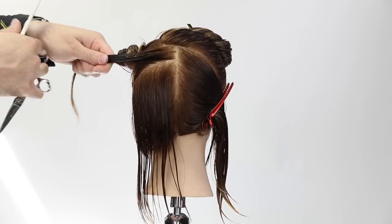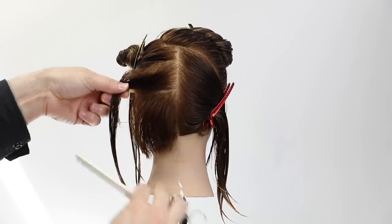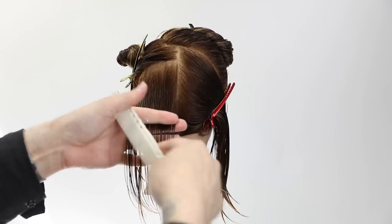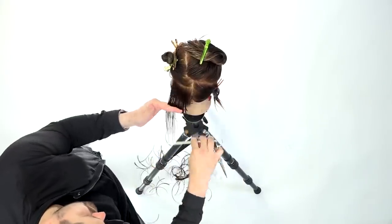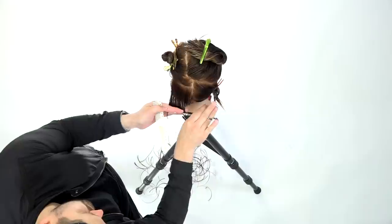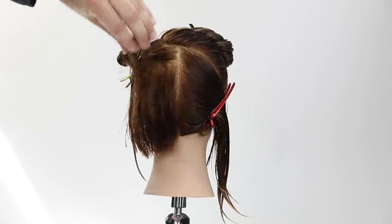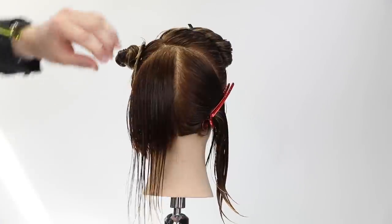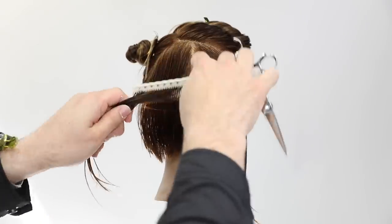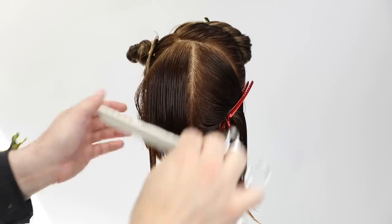The key to cutting horizontally is to not take too big a parting — if you take a one-inch parting you'll over-direct the hair when you bring it down. I take about 70% of the old hair or guideline and bring down about 30% of new hair to cut. Working with small partings throughout the back is essential.